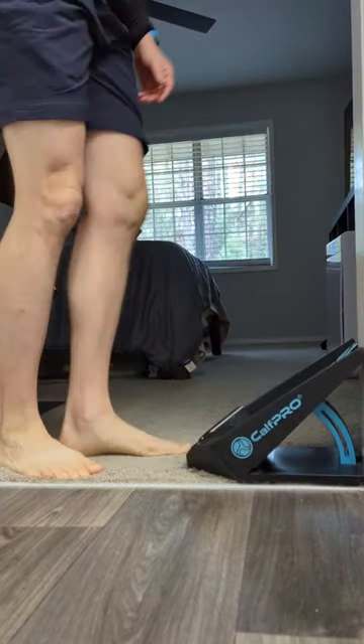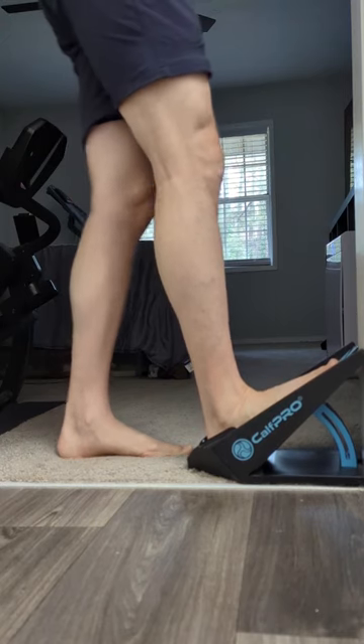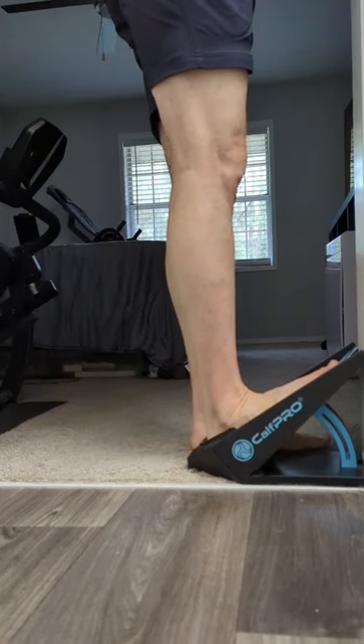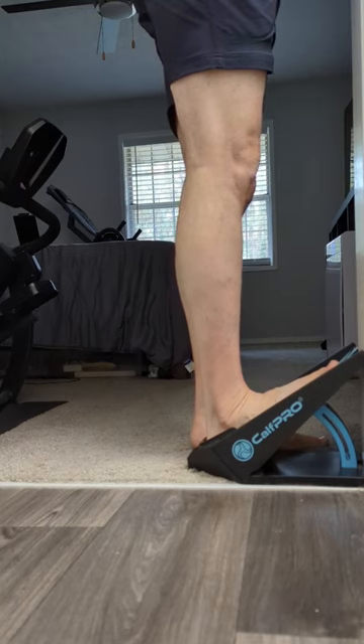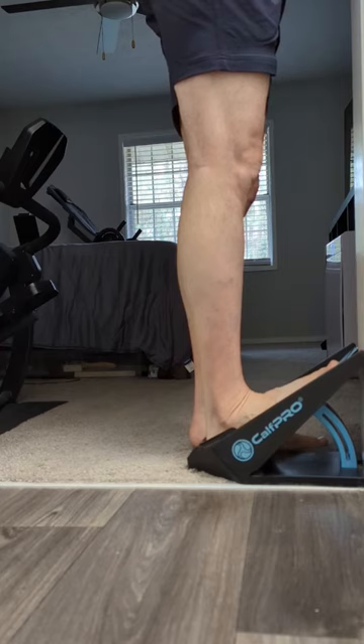You basically just want to step in there and get a good stretch. Try to get your hips towards the door jam and ultimately feel good with that stretch, helping you with the different foot pain that you have.